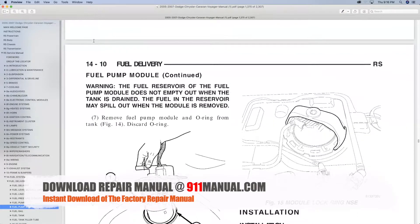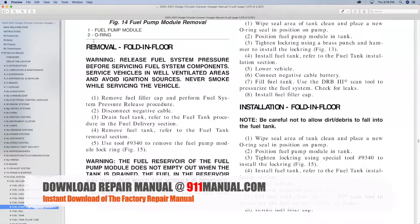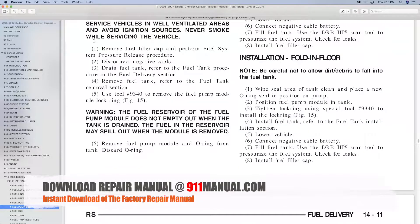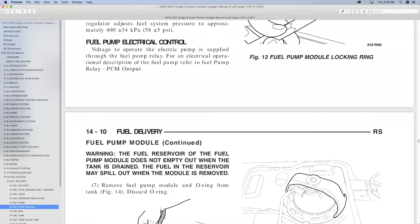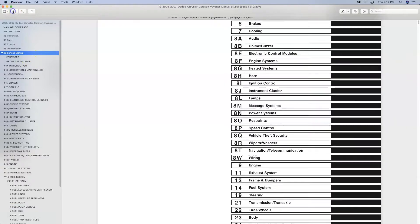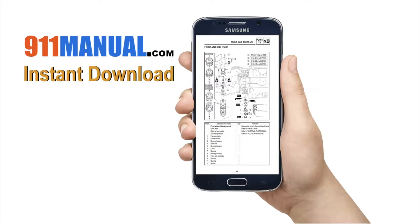Download the complete repair manual at 911manual.com. The manual can be downloaded to your computer, tablet or smartphone.